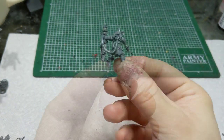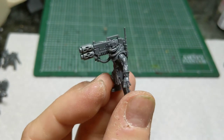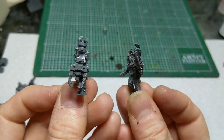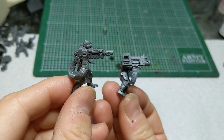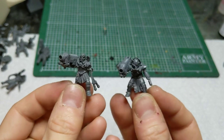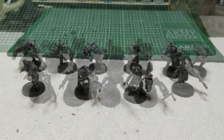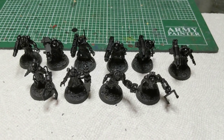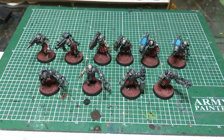Once you've added enough extra decorations and you're happy with it, these guys are more or less done. I made four with servo arms and two each of the other weapons, and I'm pretty happy with how they came out. The next step is to glue them down to bases, build a base to match your army, prime them, and give them a quick paint job — and now you've got ten servitors ready to go for your next game.